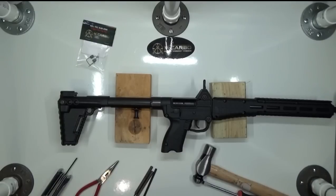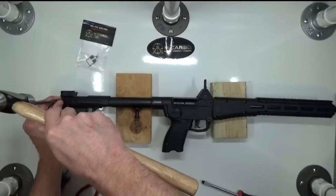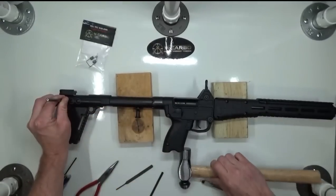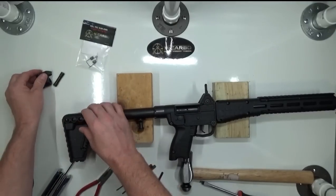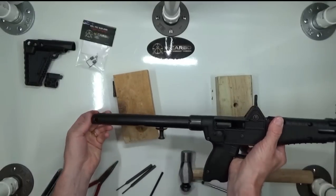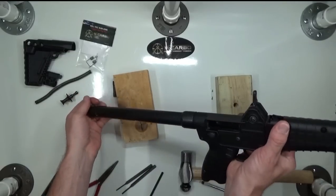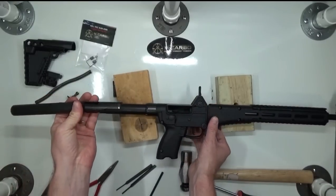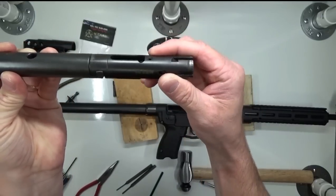We first begin by field stripping the Kel-Tec Sub 2000. Take your punch and tap out this rear pin right here. Be careful, it's under a lot of tension. Remove the pin, the butt stock, recoil spring, charging handle, and the bolt. This is critical — when it goes back together, it just goes back like this, slides right in.